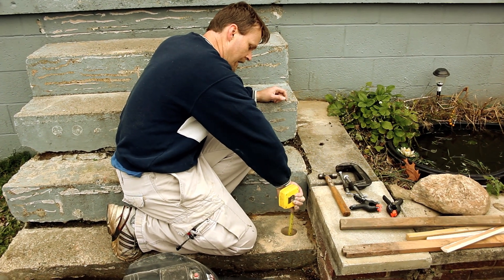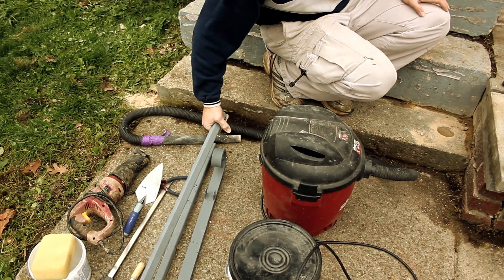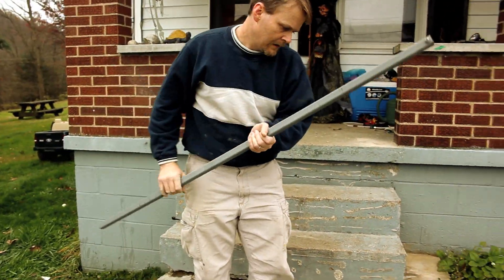We achieved the minimum depth that I would recommend, which is four inches. Now for the post.